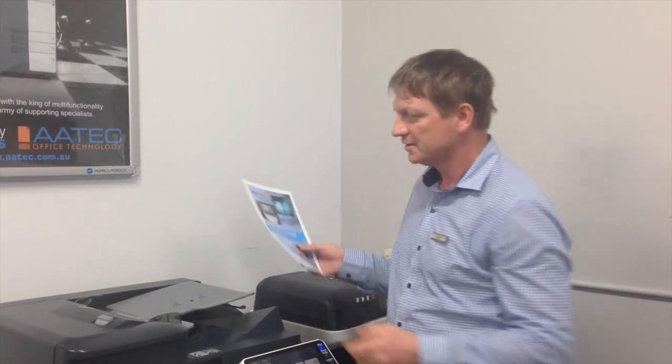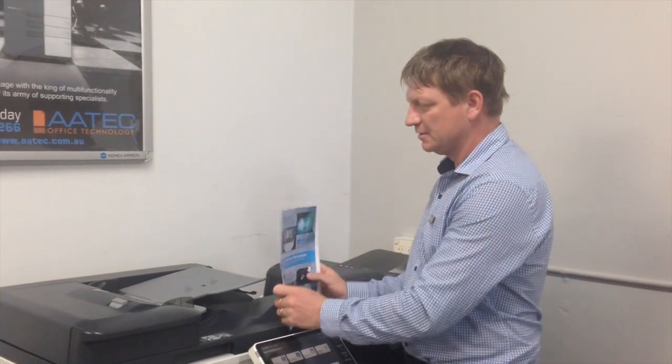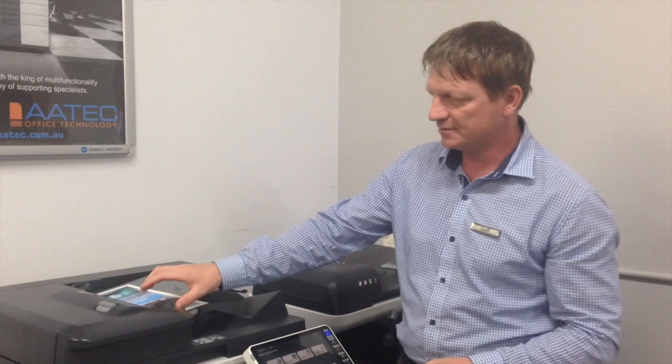In this case we have a machine with the finisher option installed. I've got a two page document and I'm going to put that in the top feeder to copy it.